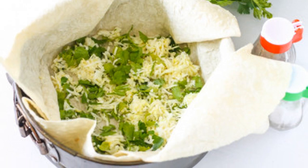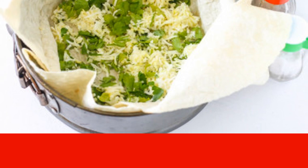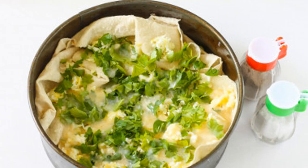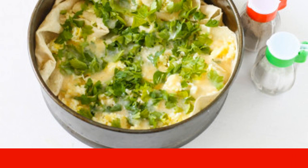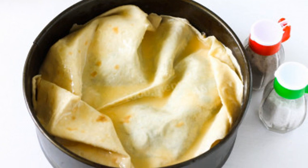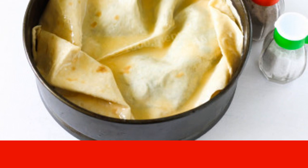Take a baking dish — the diameter of my mold is 20 cm. Lubricate the mold with vegetable oil and cover it with one sheet of lavish. The filling and filling should be divided into three parts. Put a third of the cooked cheese filling on the pita bread, wrap the edges to the center of the mold, and pour in a third of the prepared egg filling. Spread evenly with a silicone brush. Line the next sheet of pita bread, put a third of the cheese filling on it, cover the filling with the edges, and pour one third of the egg filling, distributing it evenly. Lightly press the workpiece with a silicone spatula. Divide the third sheet of lavish into two parts, put one in the mold, distribute the last part of the cheese filling over it, and cover the pie with the second part on top.